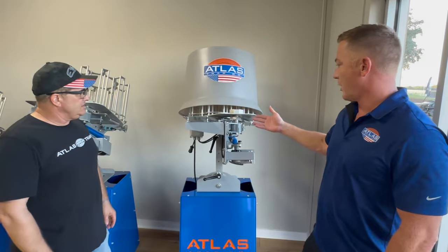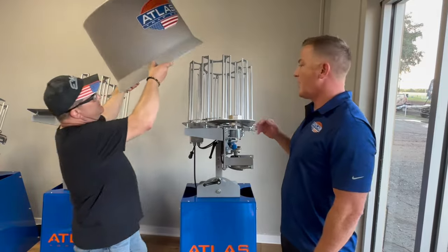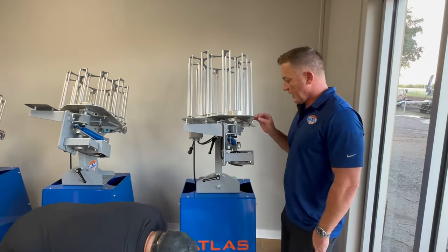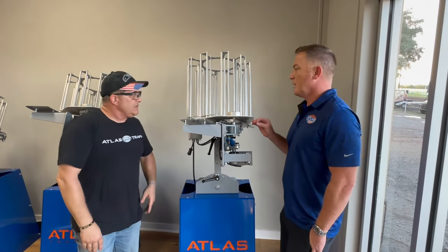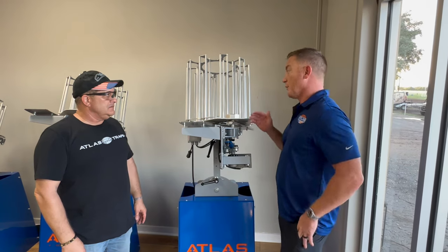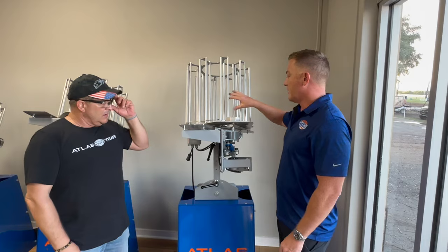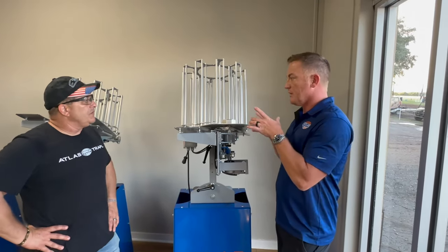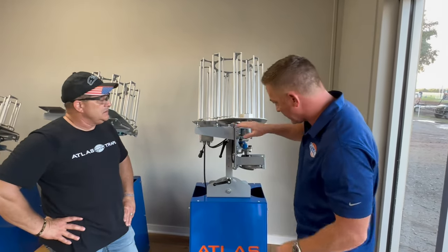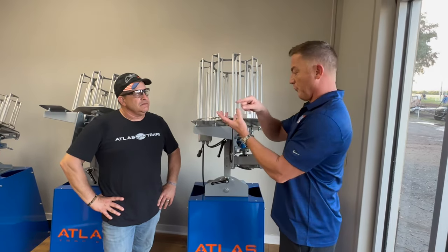So this is our AT400. We do a few things different than everybody else. What we've tried to do is make these things as simple as possible, to live outside as long as possible, and to throw the most accurate targets in the most extreme angles. We did that by the way our magazine feeds the targets into the launch plate — on our launch plate we touch the target with four points of contact.